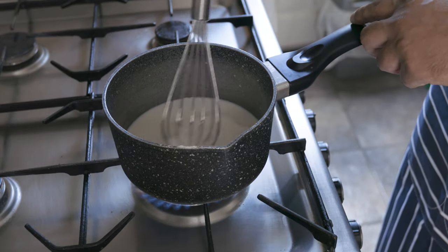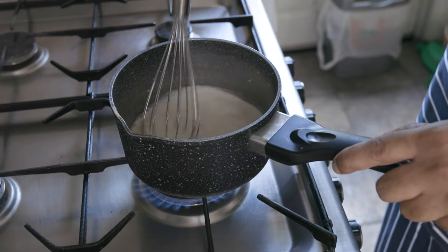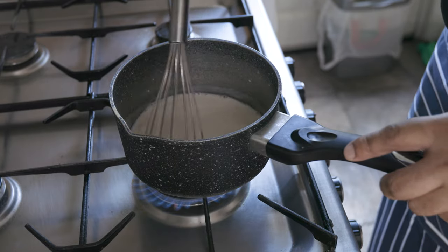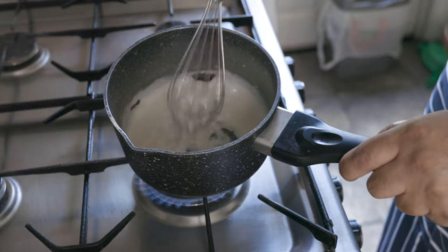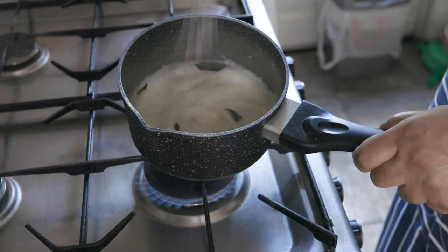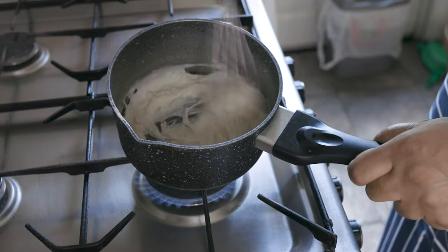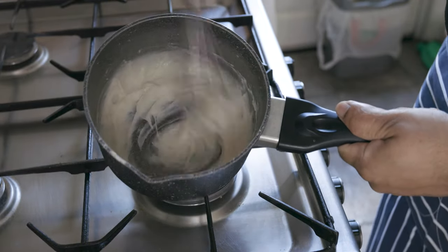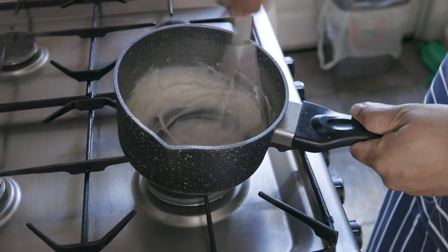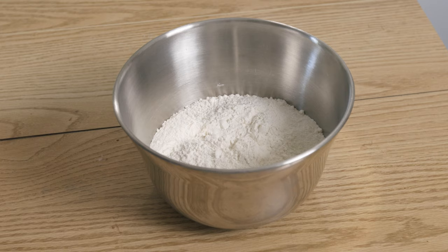Now we're going to prepare the tangzhong, or the water roux, which is going to improve the texture of our buns, making it more fluffy and soft. To a saucepan, add 30g of plain flour, 40g of water and 90g of whole milk, and start heating that up. Whisk away and you'll start noticing the mixture thickening up. Continue to whisk until you achieve a smooth, thick consistency, then set aside to cool.